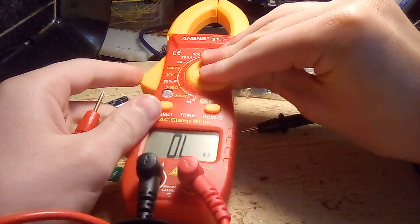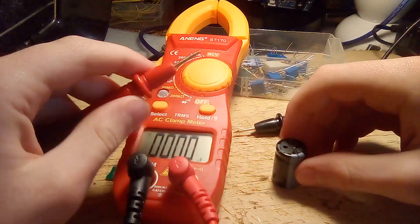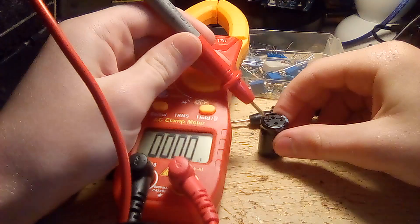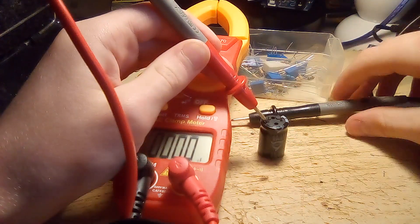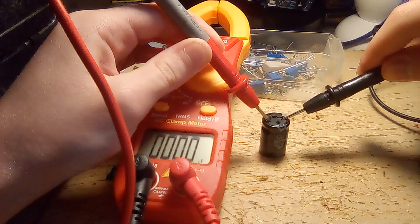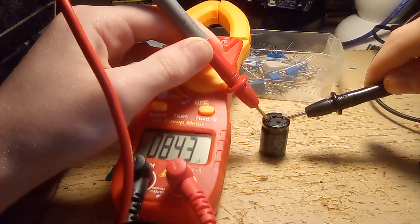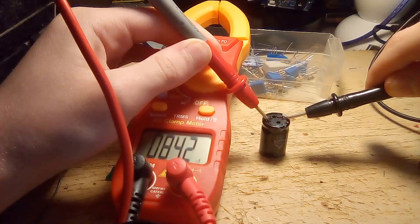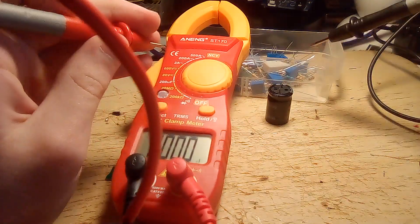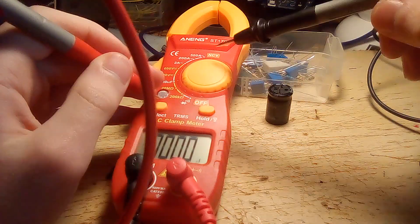Next up is the worst capacitance tester that I have ever come across. You'll be able to see why it's so terrible once I am measuring the value of this capacitor. Notice it says nothing, even though the probes are well connected. And finally, it says 84.3 microfarads. This thing takes an absolutely insane amount of time to detect the capacitance and can't even measure smaller capacitances because of its only one setting.